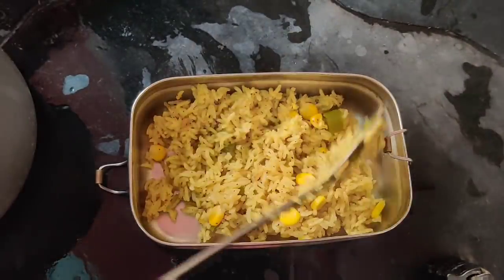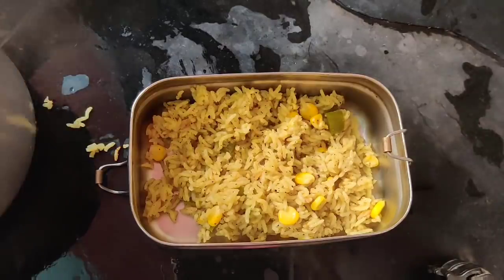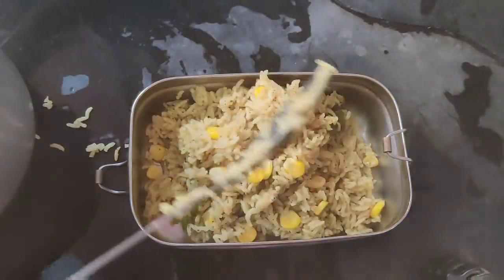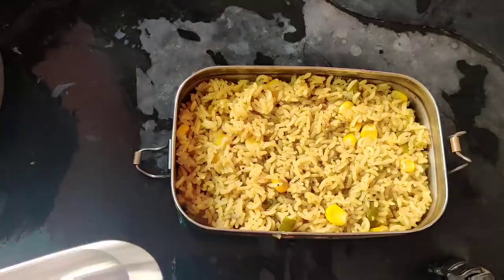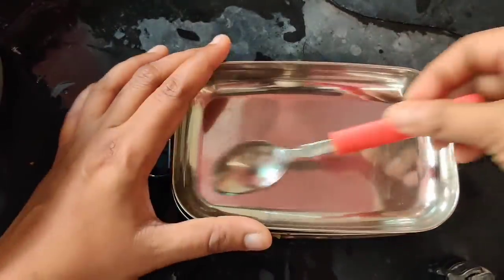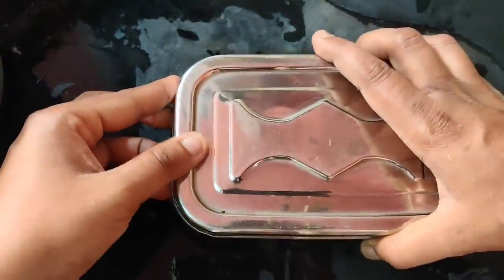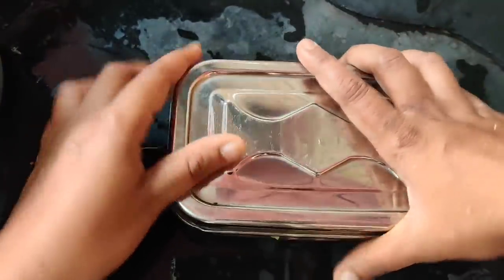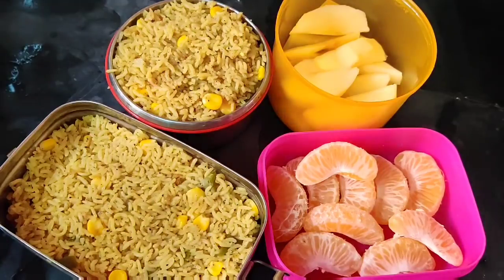There are also one pot recipes and variety recipes, as well as lunchbox recipes. Check all the links in the description. In the morning routine, tiffin is ready. Cut the tiffin box and add our sweet recipe.